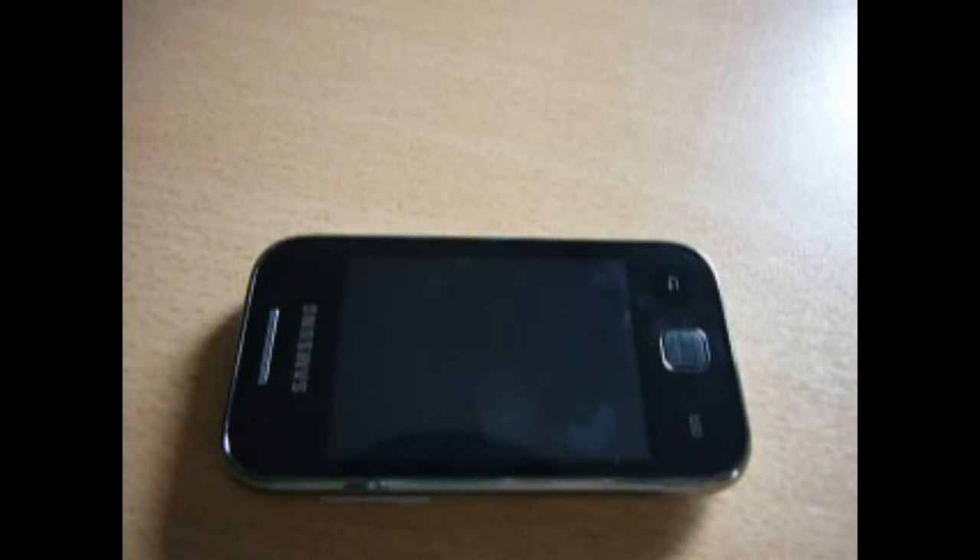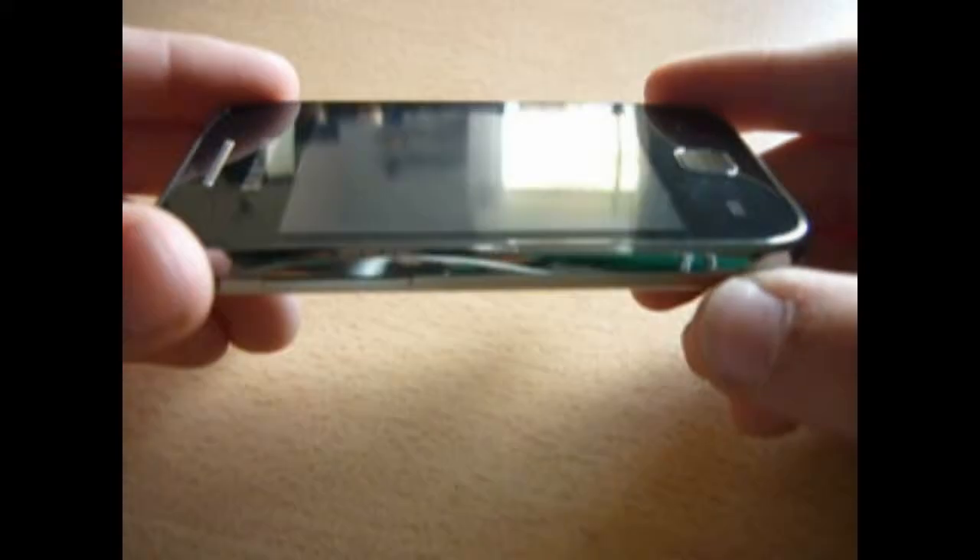Hi guys, this is Quinton from the Tech Channel. Today we're gonna take a look at the Samsung Galaxy Y, a small phone. It's the smaller version of the Geo, which is the smaller version of the Ace, which is the smaller version of the Galaxy S.